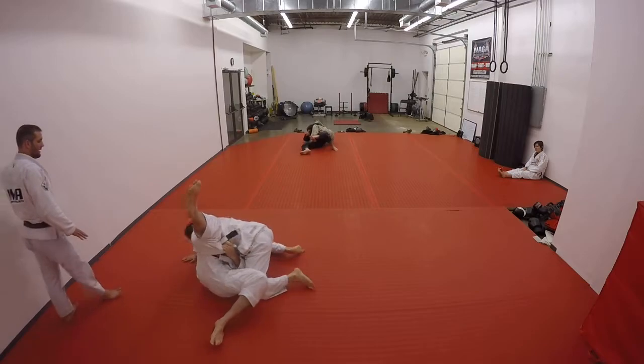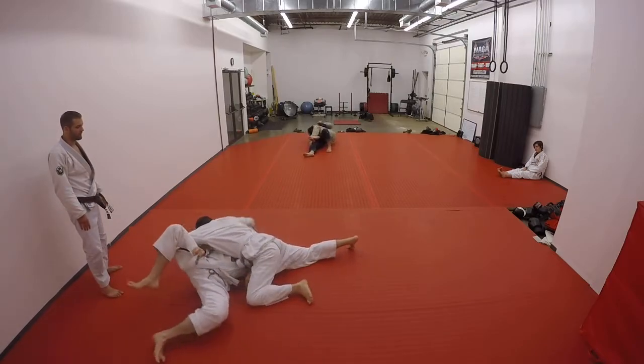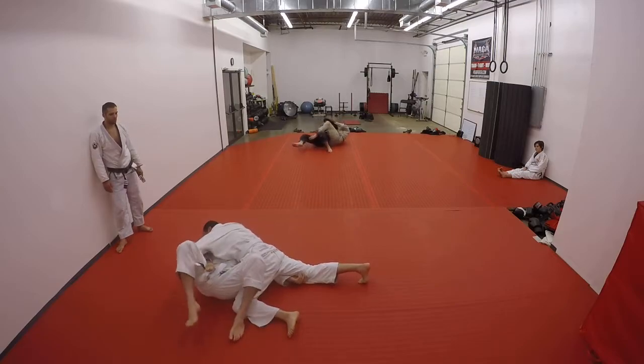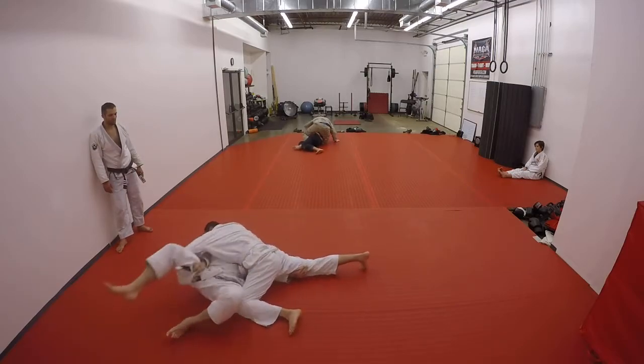Don't worry about your arm. Just stay heavy. Heavy. Take your right hand and wrap it around his head — the other way. Good. Keep your hips back. Hips back. He's going to try and dump you over. That grip is going to be tough on his hands. He's going to get a little bow down.